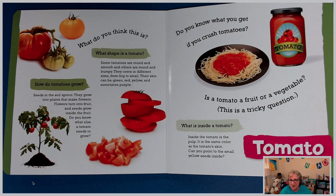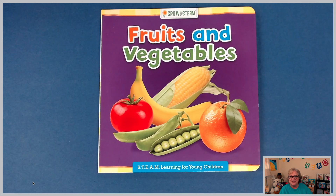What is inside a tomato? Inside the tomato is the pulp — it is the same color as the tomato's skin. Can you point to the small yellow seeds inside? The next time you go shopping and get a tomato, when your folks cut it open in the kitchen, look for the small yellow seeds inside. Fruits and vegetables — part of our Grow with STEAM collection — something we should all be making sure we're eating plenty of right now. Bye!